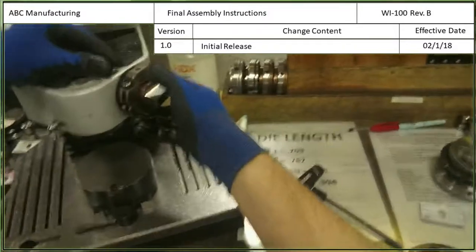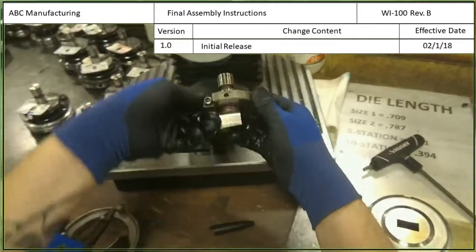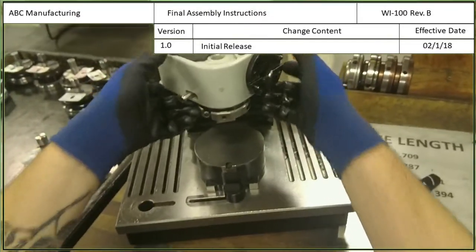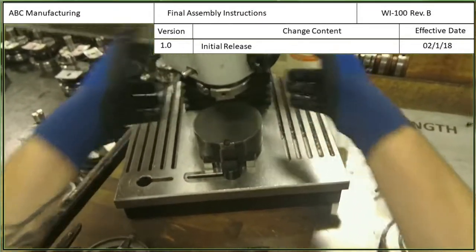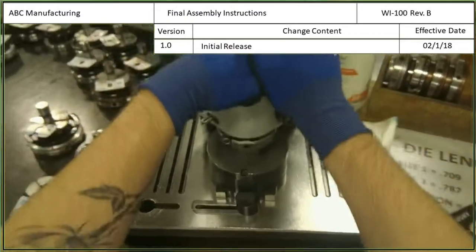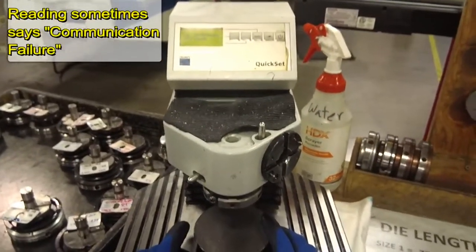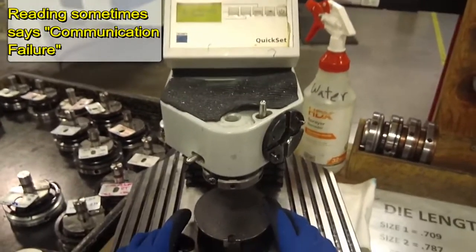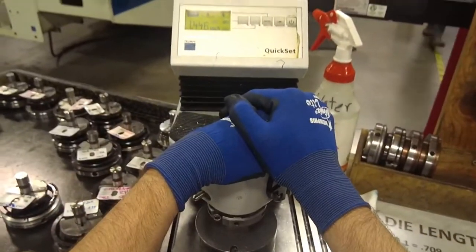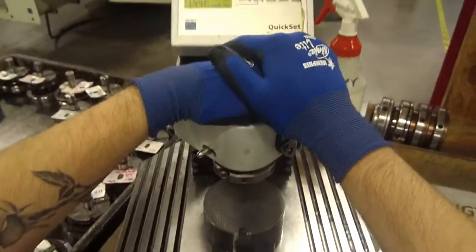The next step is to measure the punch. We're going to measure the tool length by setting the punch into the top of this machine until it clicks and it holds itself. Then we're going to bring it down pretty firmly. Sometimes with a quick set it'll say communication failure and that's okay, just try it again. 1.446 inches is what we're measuring at, so I'm going to give it another try.